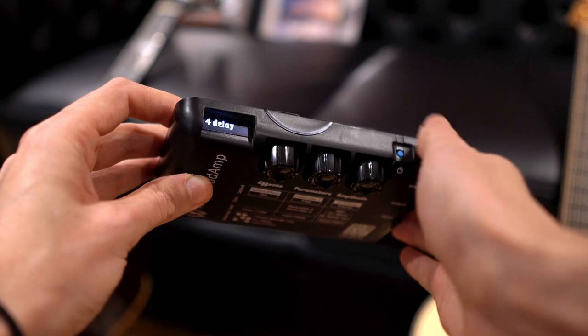Turning the wheel to number four gives us a delay. You can actually blend reverb with this as well, so think of it as a delay and reverb combo.